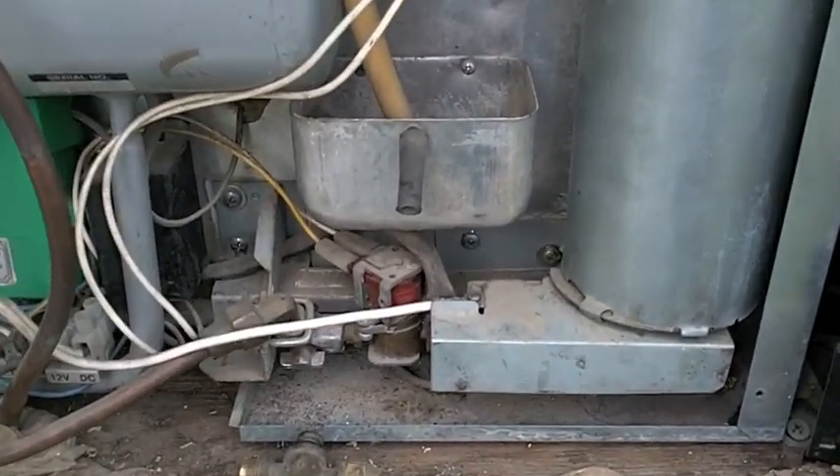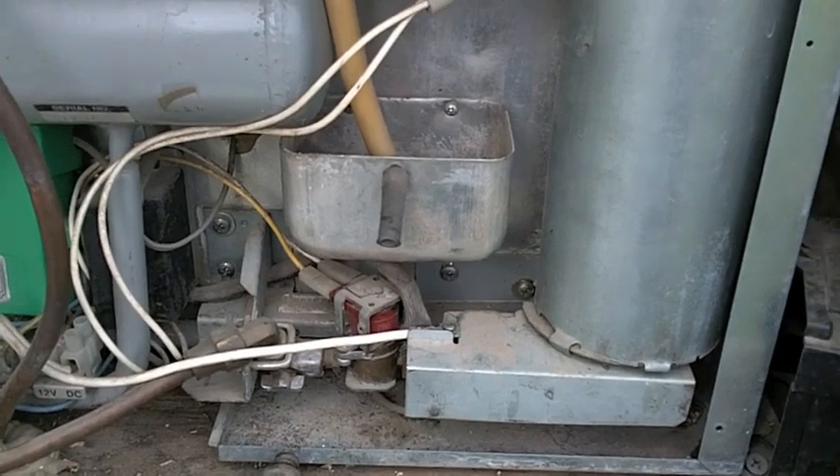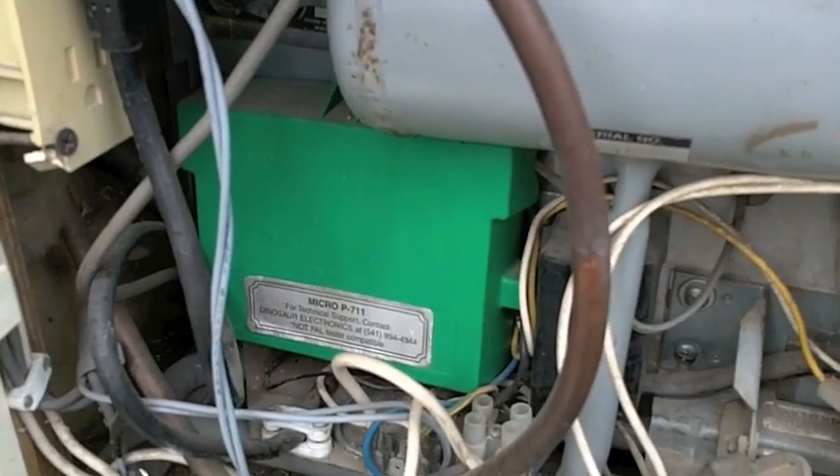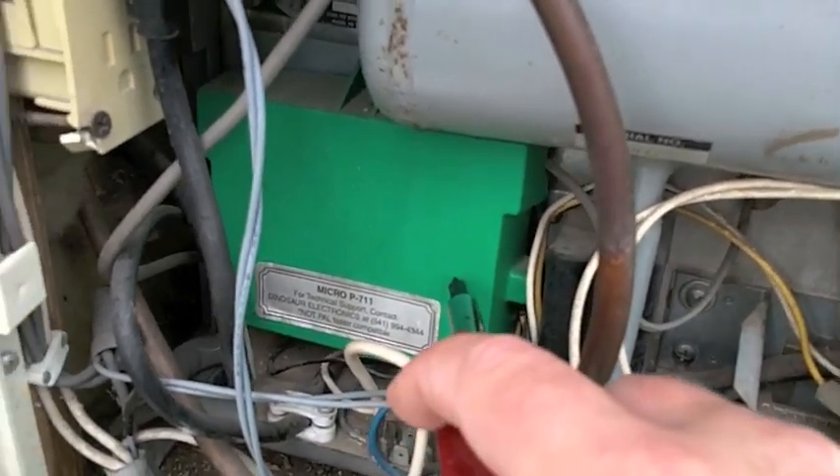Your refrigerator should look something like this. This one happens to be 20 years old and it's in a Prowler. Dinosaur Electronics — they're the people who rebuilt the electronics for the fridge. So that's where that came from; shout out to them.